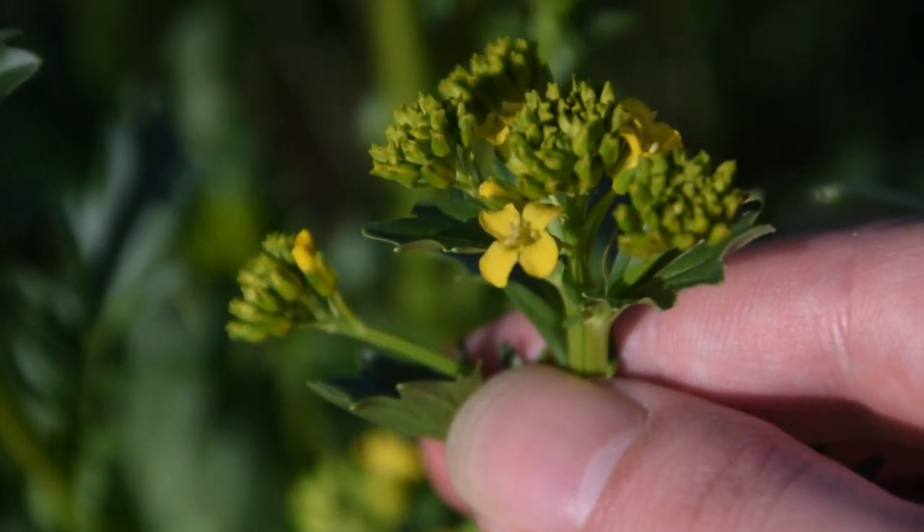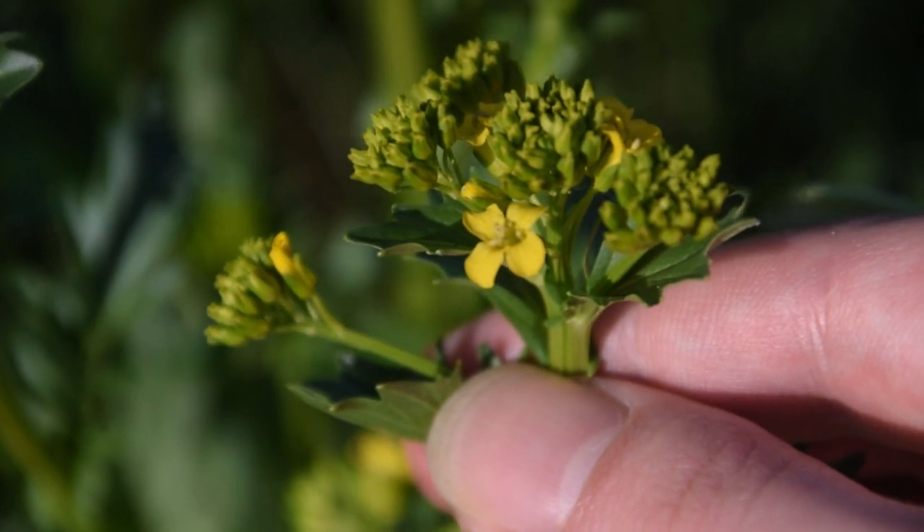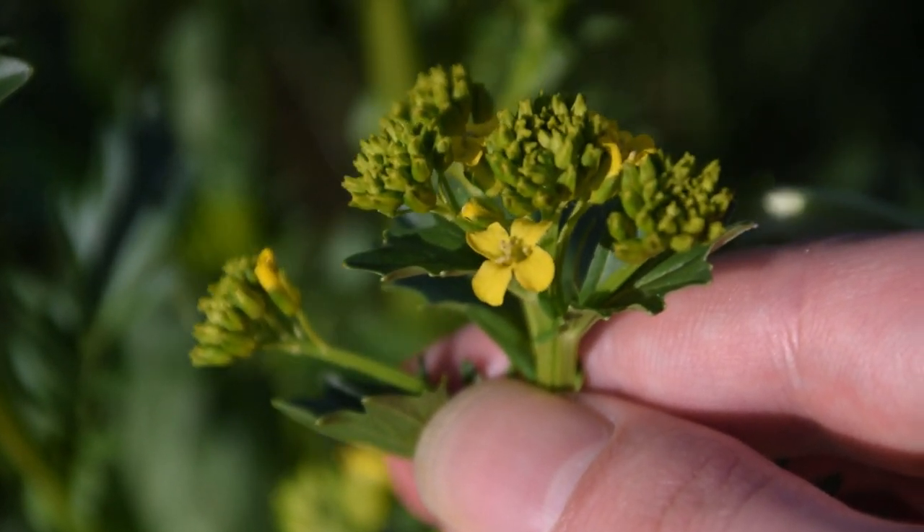So I hope this video has helped you guys to identify wintercress. This is a very delicious plant and I hope you guys enjoy it. If you want to learn more about wild edibles or medicinal plants, please make sure to subscribe.